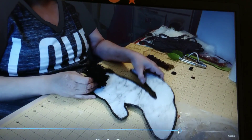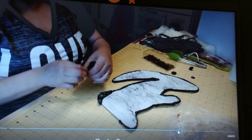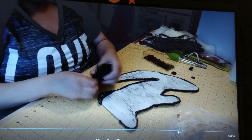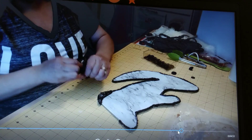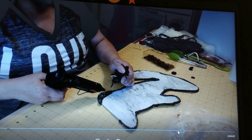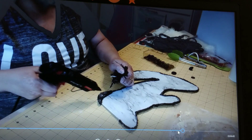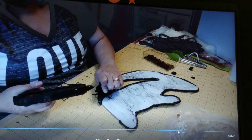Here I'm showing the bunny with the black nylon rope already hot-glued around the edge. I also had a little pom-pom in my stash and I decided to use it as the bunny's fluffy tail, so I'm gluing that on now.